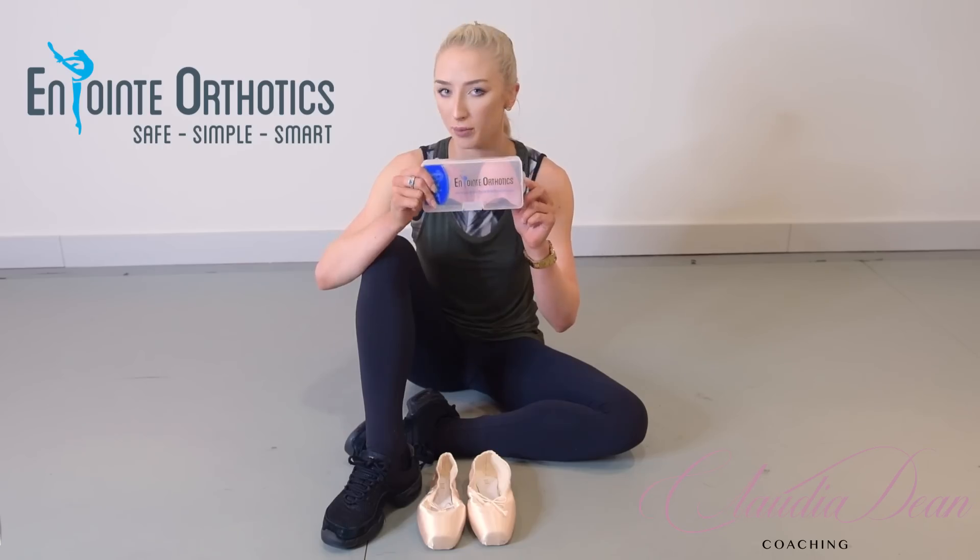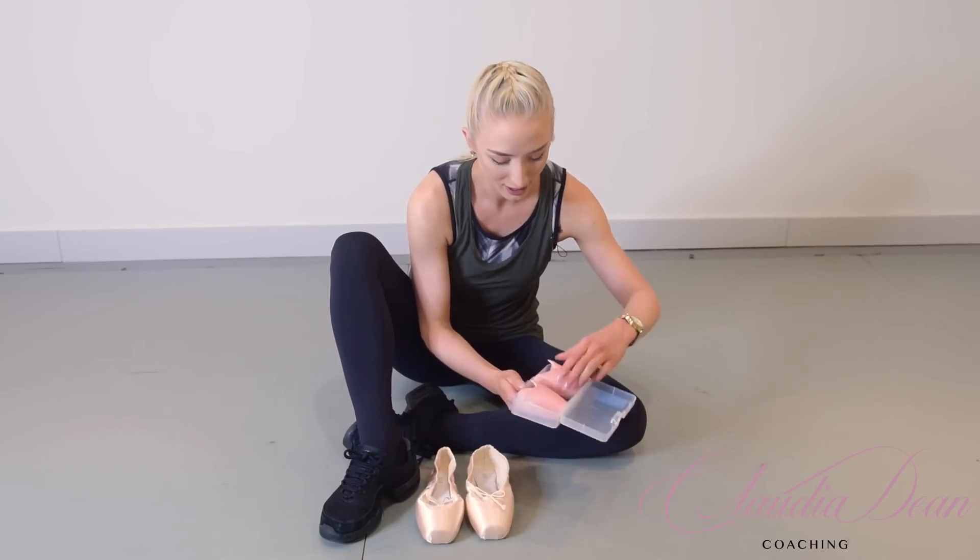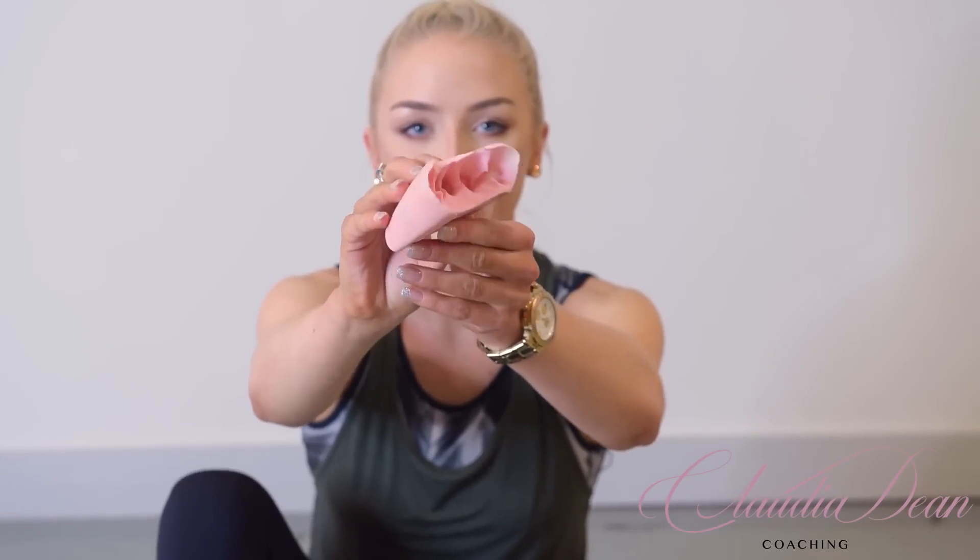The next step is to put on my pointe shoes. I've actually found an amazing product I really want to recommend — it's called On Point Orthotics. This is molded to my foot specifically; each individual gets a mold of their own foot. When I wear these and I'm on point, I feel absolutely no pain. I used to suffer from really bad big toe pain — not blisters, just big toe pain from being on point for hours and hours. During double shows of Swan Lake my toes would really suffer. But with these, I feel no pain whatsoever. I can still feel the floor, but I just don't have any pain.